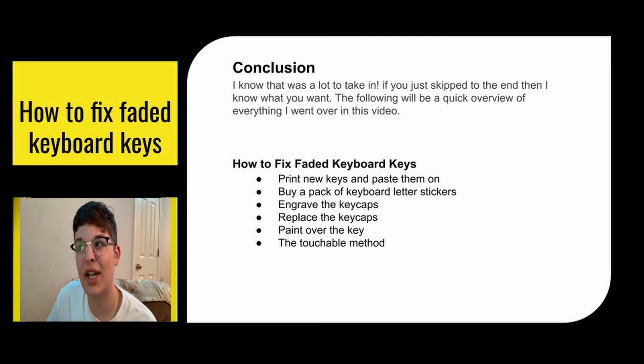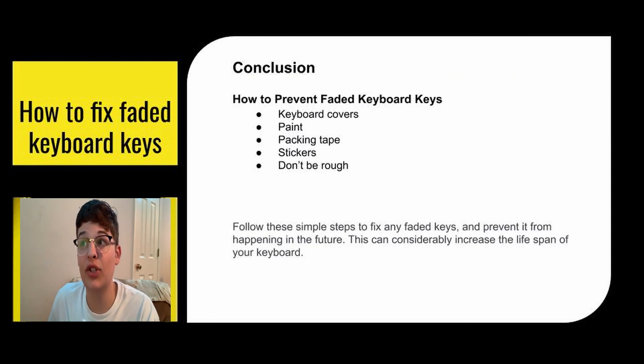In conclusion, here's a quick review. To fix faded keyboard keys: print new keys and paste them back on, buy a pack of keyboard letter stickers, engrave the key caps, replace the key caps, or paint over the keys. For prevention: get keyboard covers, use paint, use packing tape, use stickers, and don't be rough with your keyboard. Follow these simple steps to fix any faded keys and prevent it from happening in the future. This can considerably increase the lifespan of your keyboard so you won't have to buy a new one — and if it's your favorite keyboard, you still get to keep your favorite keyboard.